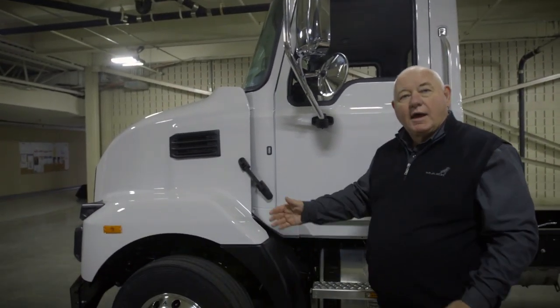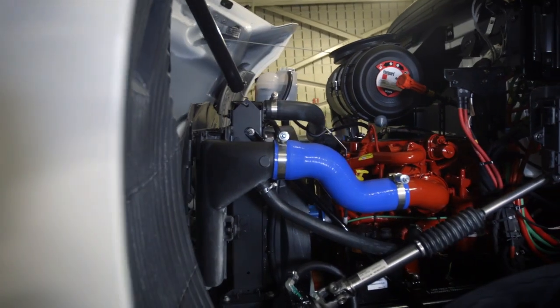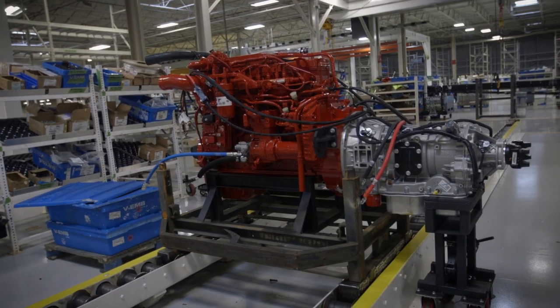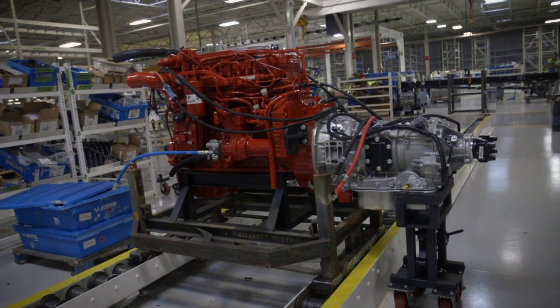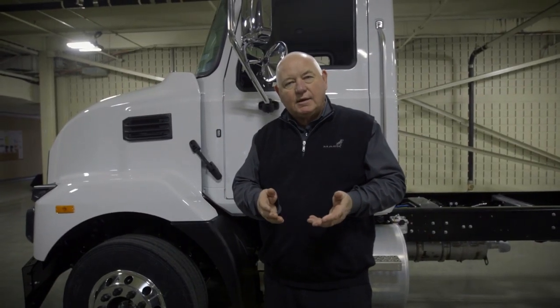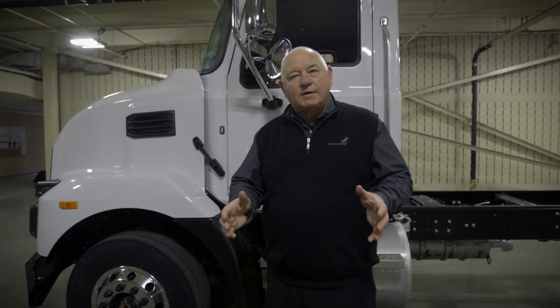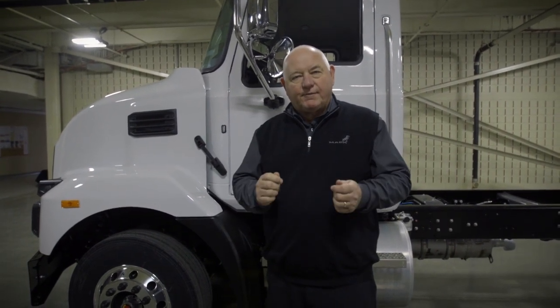Under the hood, we have the Cummins B6.7, available in 220 up to 300 horsepower and up to 660 foot-pounds of torque. We match that to the Allison 2000 series transmissions, both in the HS. If your customer needs PTO operations, we also have the RDS transmission. The MD series was built as a solid Class 6, and we've added components to make it capable as a Class 6 and Class 7 — functional components required to make this the premium new medium duty truck from Mack Trucks.